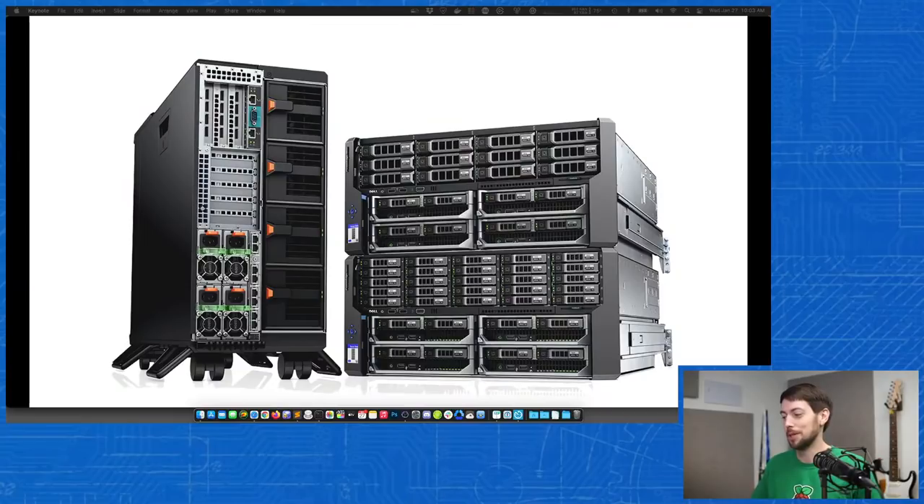Today we're going to talk about bare metal Kubernetes. There are some people who have servers like these in their house. I used to for a short time, but then I realized I didn't want 100 decibels of fans blowing into my face while I was trying to do work. So I switched over to Raspberry Pis and some other machines. What are some reasons why you'd want to use bare metal instead of Kubernetes in the cloud?